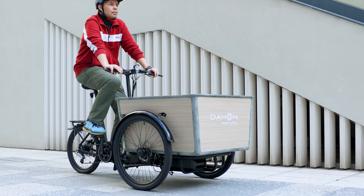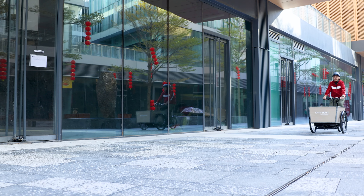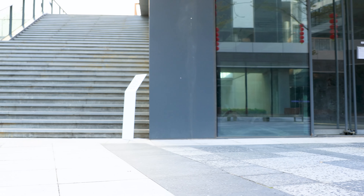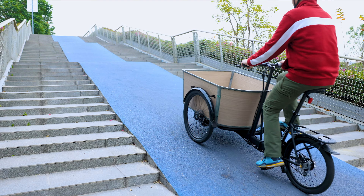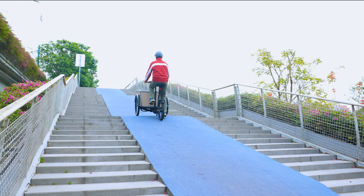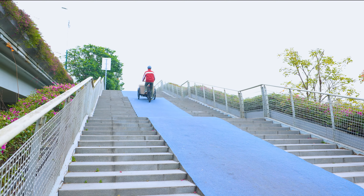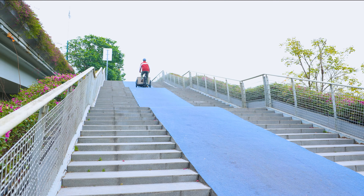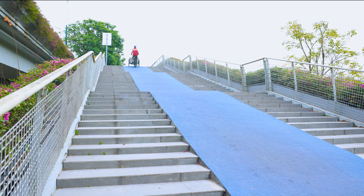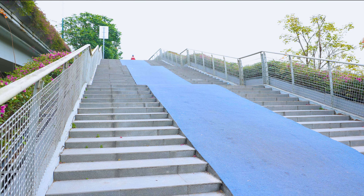Max load including rider, cargo and bike is 250 kilograms. Dahon is a brand with more than 40 years of pedigree, holding a Guinness World Record title as the world's largest manufacturer of folding bikes, with more than 500 multinational patents. Most folding bikes worldwide owe their heritage to Dahon's DNA. Born from Dahon's outstanding folding technology with consistently excellent quality — choose Dahon.